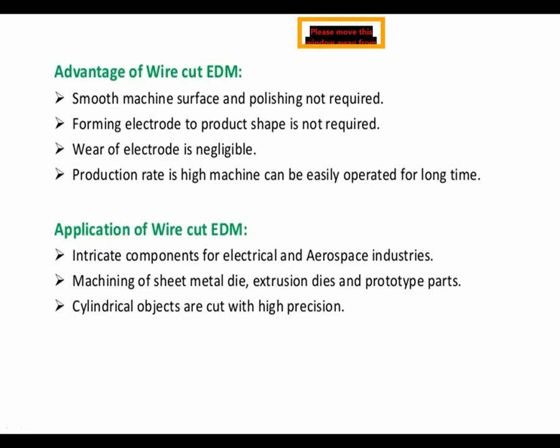In this video, we have seen what is meant by WEDM, the principle behind Wire Cut EDM, the setup of WEDM, different parts of WEDM, working of components of Wire Cut Electric Discharge Machining, and advantages and applications of Wire Cut Electric Discharge Machine. Thank you.